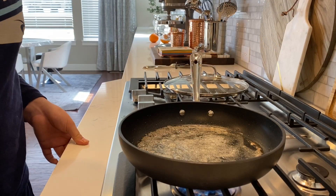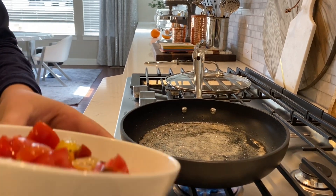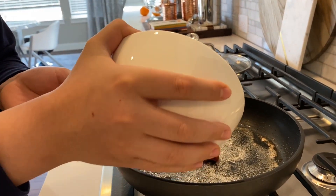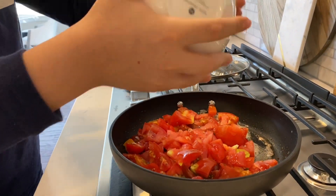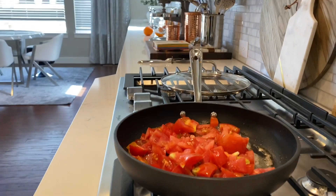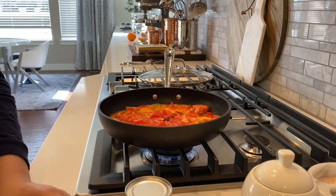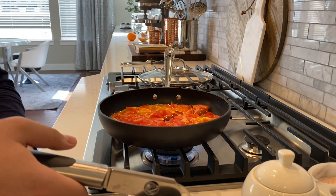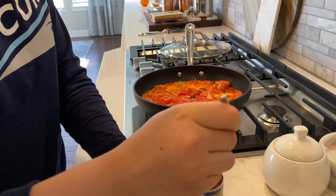The butter has been fully melted and we're going to add the tomatoes in so they can cook. Now we're going to add some tomato paste to make it sweeter and creamier and saucier and better. Just a tablespoon.